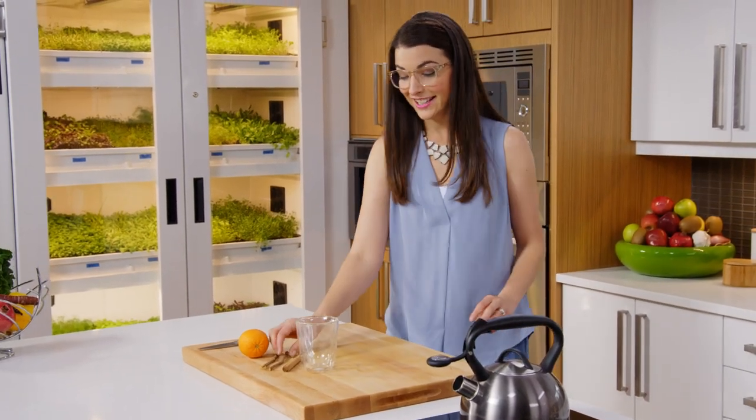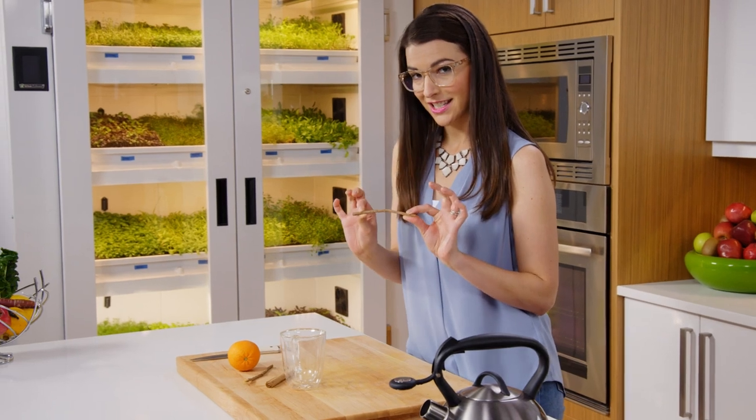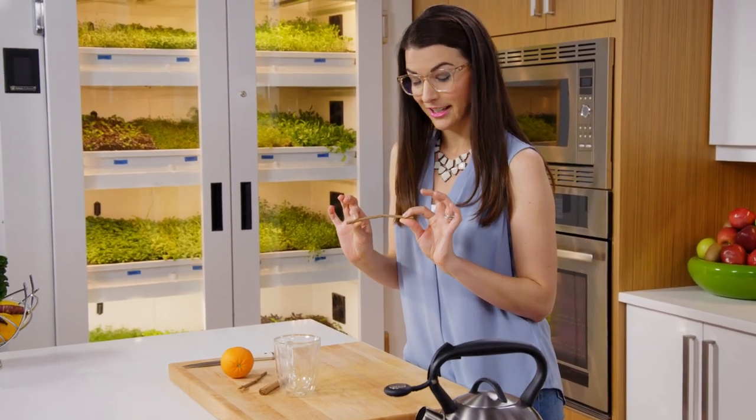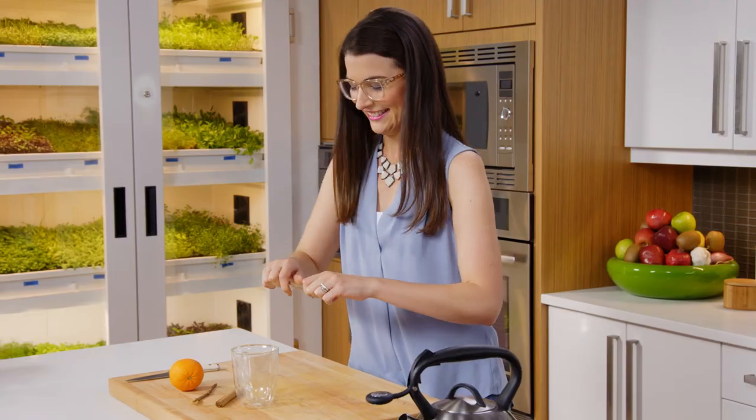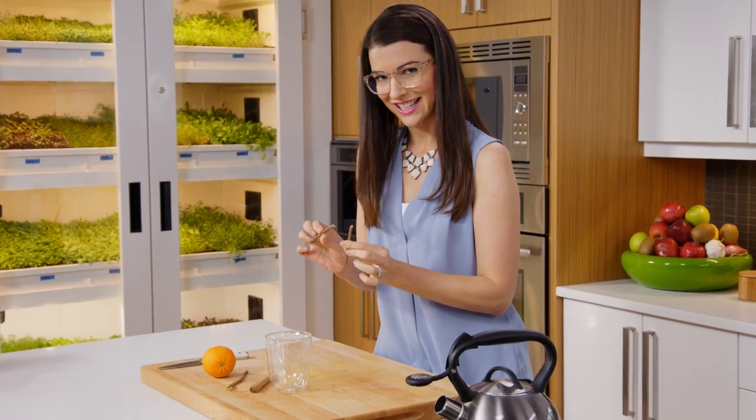On the odd occasion that I'm walking down the candy aisle, licorice is probably my first pick. But this is a totally different way of getting your licorice in — this is actual licorice root. It's pretty cool, huh? I'm going to make a tea out of it.